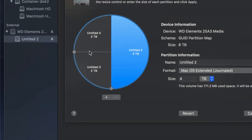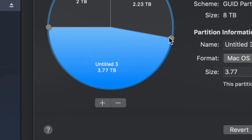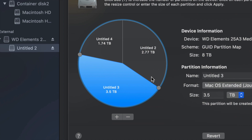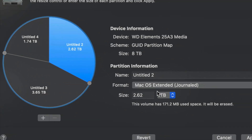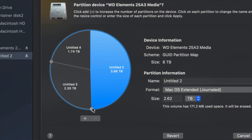To adjust how much space goes to each partition, the best way is to drag the dividers and resize the partitions that way. I find that moving these around to make a partition bigger or smaller is much better than typing the size in manually. You can type in the exact size you want, however that can be less accurate, so it's better to just drag to make one partition bigger than another.